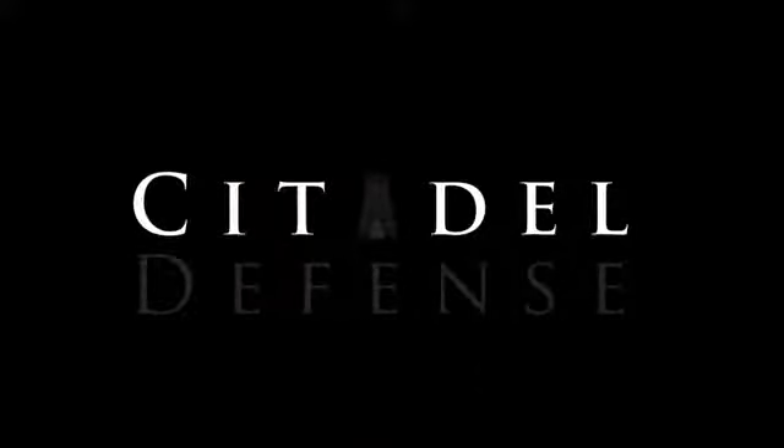Hey everyone, Dylan Schumacher, Citadel Defense, and today we're going to paint an AK. This is actually my first AK rifle. I just bought this semi-recently, and we're going to paint it because I like painting guns.